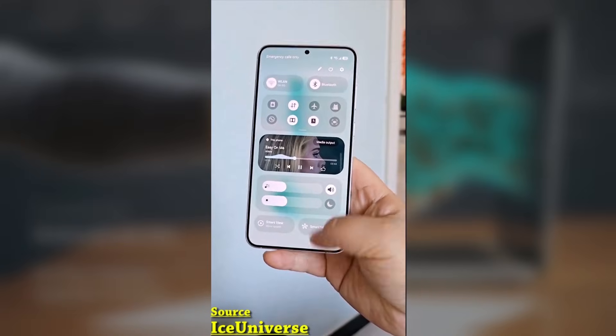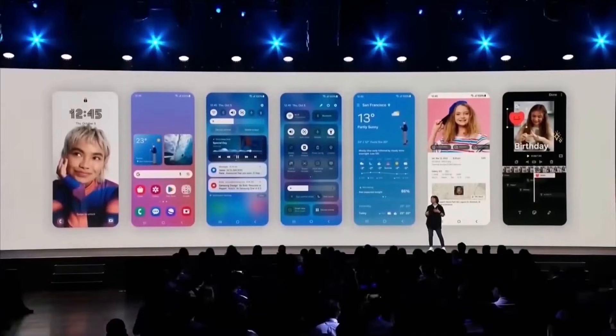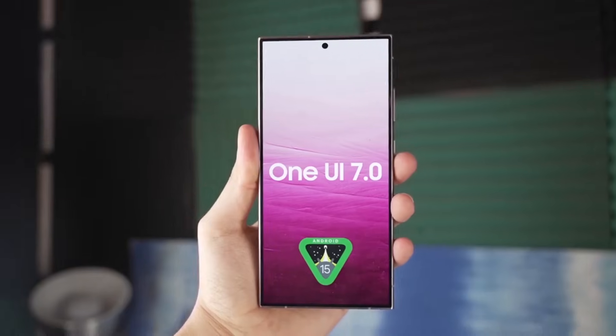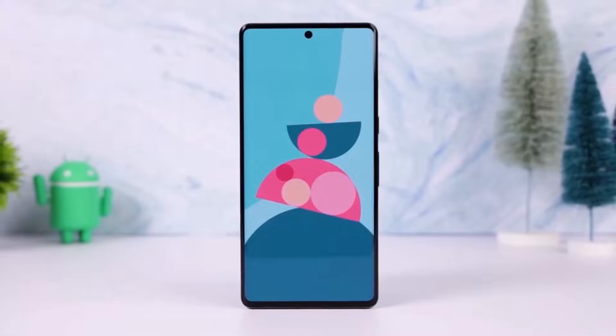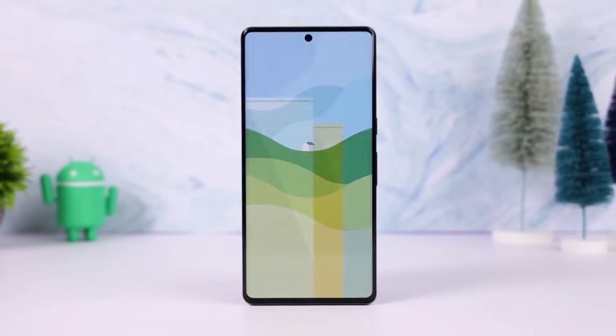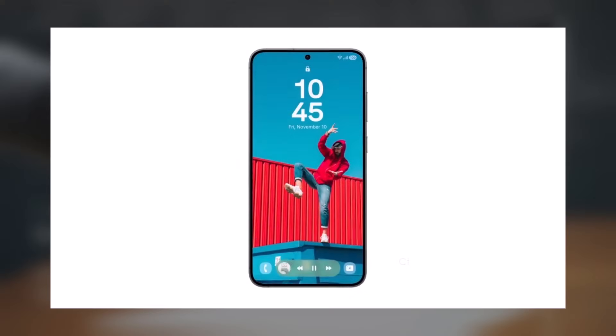Today we're diving into One UI 7 Beta 3 and what it brings to the table for Galaxy S24 users. We've been testing it out over the past few days, and in this video we'll highlight the key changes and features you can expect in this latest beta update. Spoiler alert — many of these updates weren't even mentioned in the official changelog.